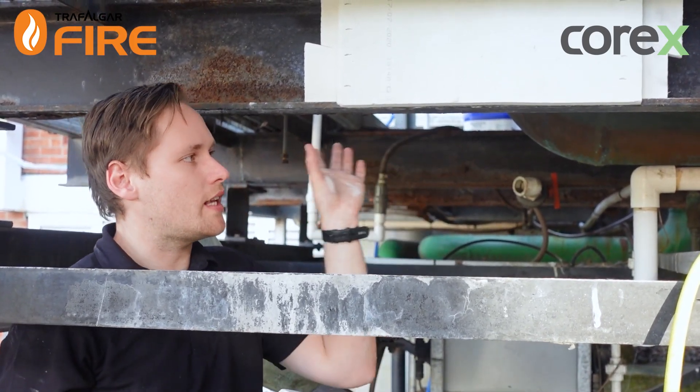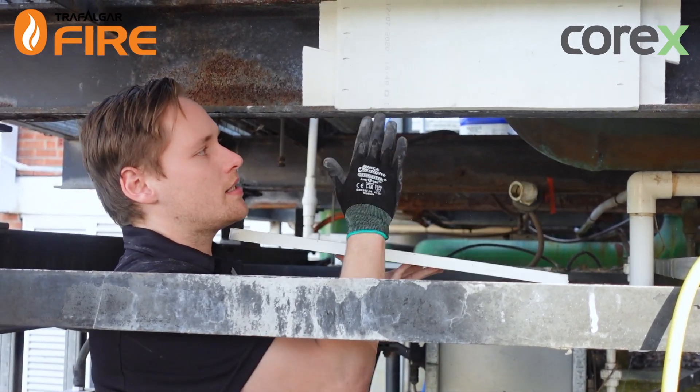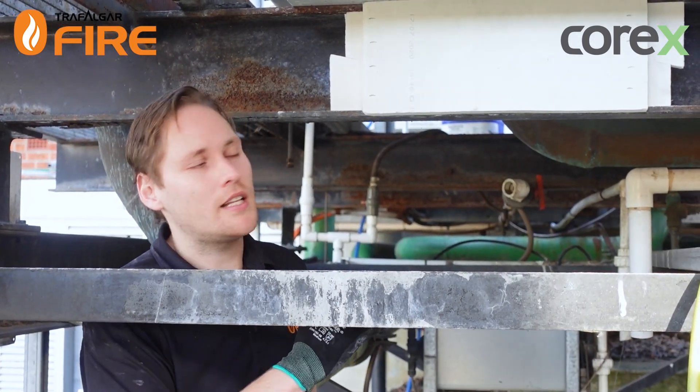Now I've done the exact same on the back side of the I-beam. All that's left to do is put the capping piece along the underside, which you do in the exact same way — place it up underneath and then staple it through the corner.